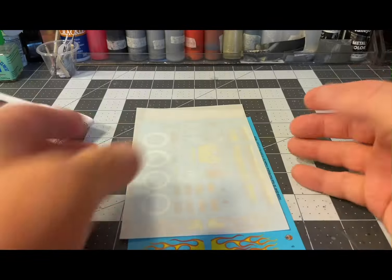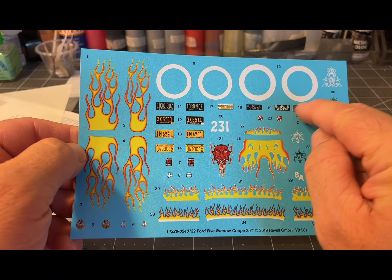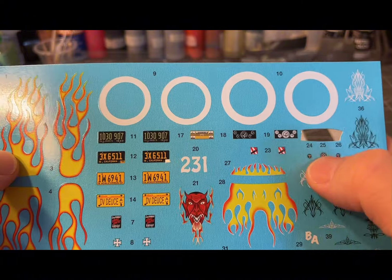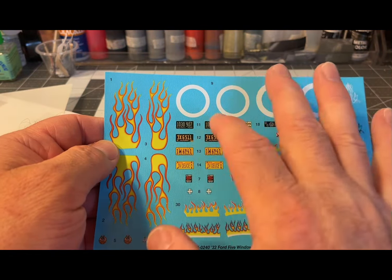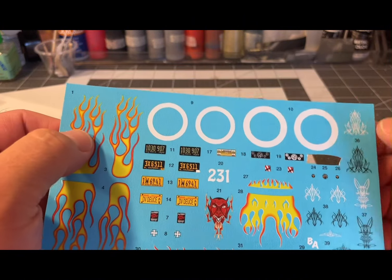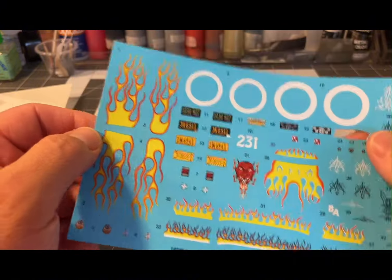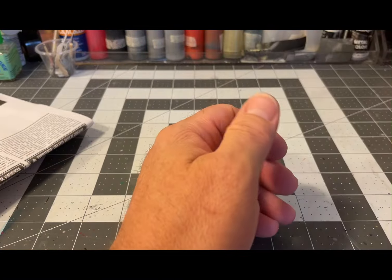Let's start with the decals — the water stickers. I already cut out some gauges for something else. I knew I wasn't going to use them for this build, so I took them off. I probably won't be using hardly anything off this decal sheet — license plate probably, and one of the remaining gauge sets. I won't be using these pinstripe decals, at least not on this kit. I plan on having flames on this one, but not these from the water sticker sheet.